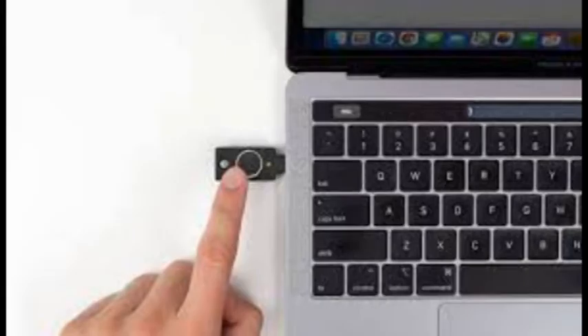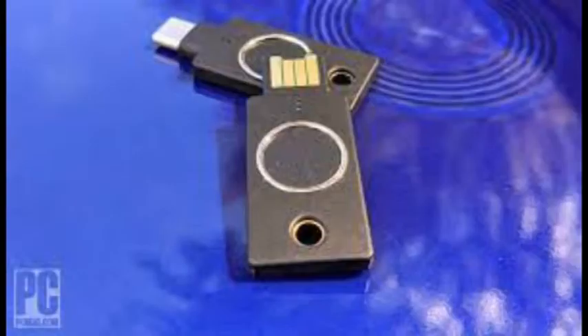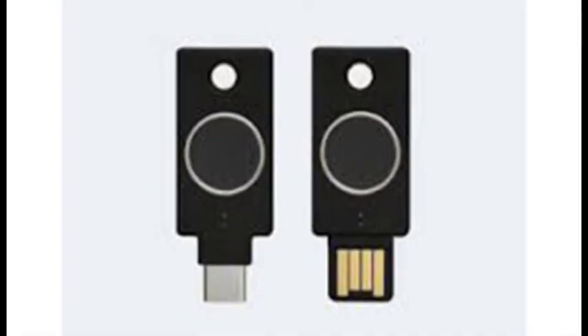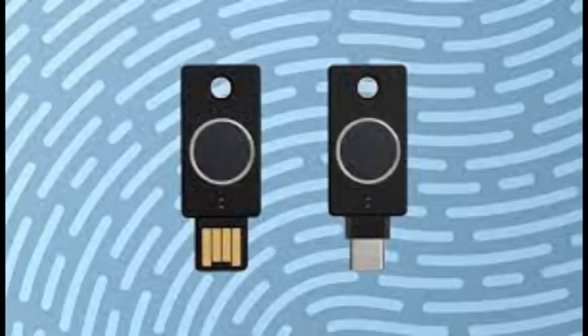While expensive, this small device uses biometric MFA to make it much harder for bad guys to take over your accounts. It's missing the advanced authentication features found in other YubiKeys and won't work with an iPhone without a dongle, but it's the best biometric MFA experience we've yet seen, earning it a Technical Excellence Award.